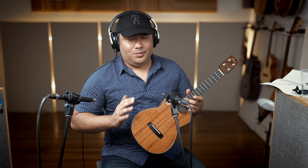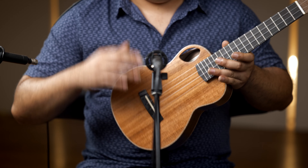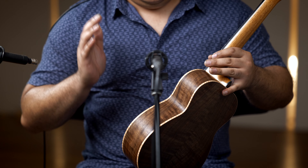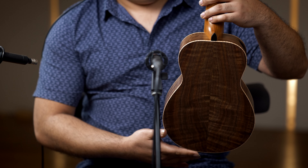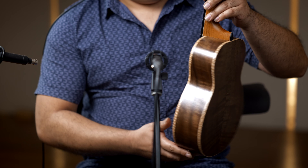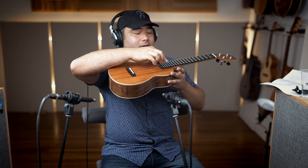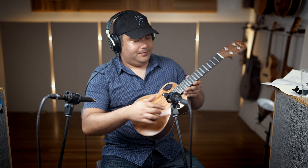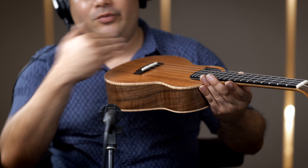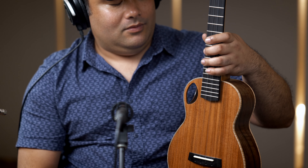This ukulele is built with a double top and double back and sides — you have two pieces of redwood for the soundboard combined together, and two pieces of clara walnut, one on the outer and one on the inner, just like the top. What you get is a very stable instrument that sounds very full. The volume is extremely loud. You've got the side port with the signature flying buttress right here, and a cantilever neck where the fretboard floats above the soundboard, allowing more vibration to move around the body before it comes out of the sound hole — right next to the side port.